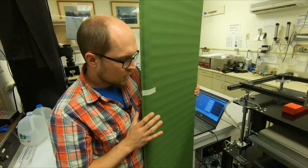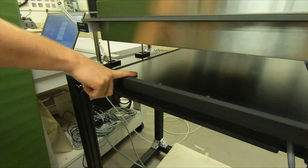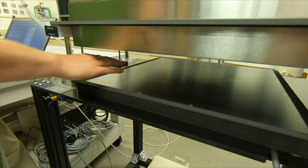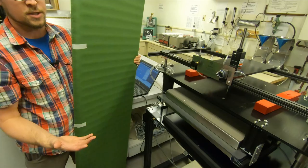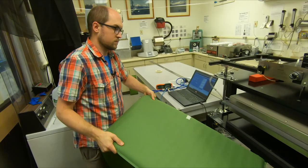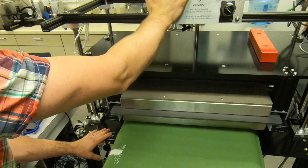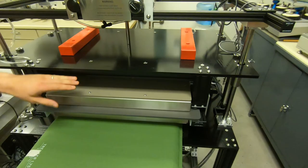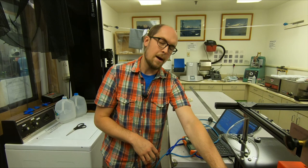The pad goes into this machine here, known as a guarded hot plate — a custom machine for this test. We've got a cold plate on the bottom, thermoelectrically cooled to hold five degrees Celsius during the test, simulating cold ground. The pad goes on top of that, and then a guarded hot plate above gets set at 35 degrees Celsius, simulating your body warmth. Once the pad is in, we line it up so the center of the pad is at the center of the guarded hot plate, let it sit down, and let it run. The pressure it pushes down on the pad is per the standard.